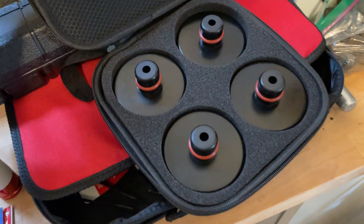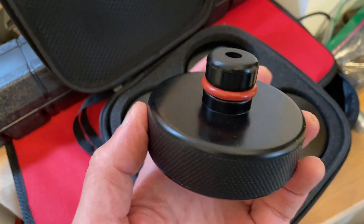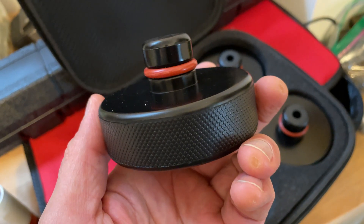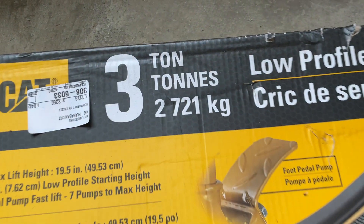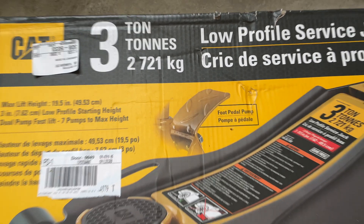The first thing you want to get in order to do this job is a set of jackpads. I will leave a link to this set that I got in the description of the video. The next thing you'll need is a low-profile service jack. I got a three-ton jack — it could lift my entire Model X into the air and you really only need to lift one corner in the air at a time.